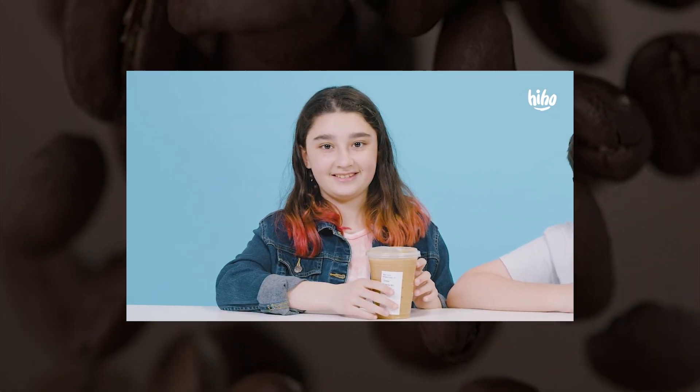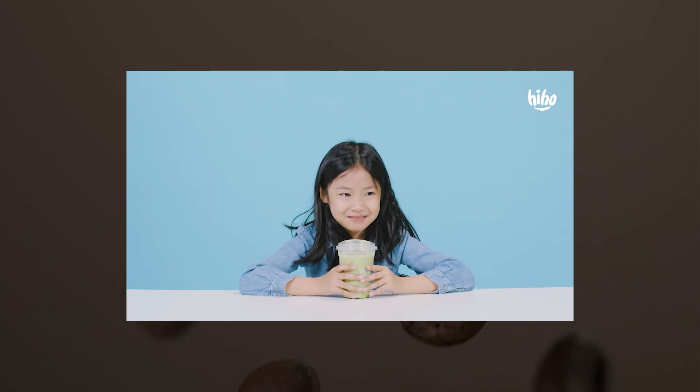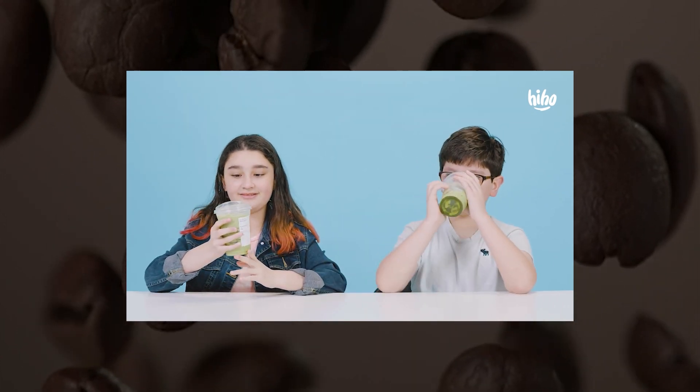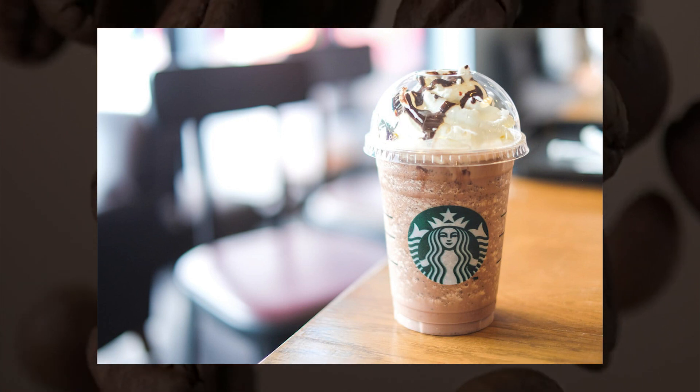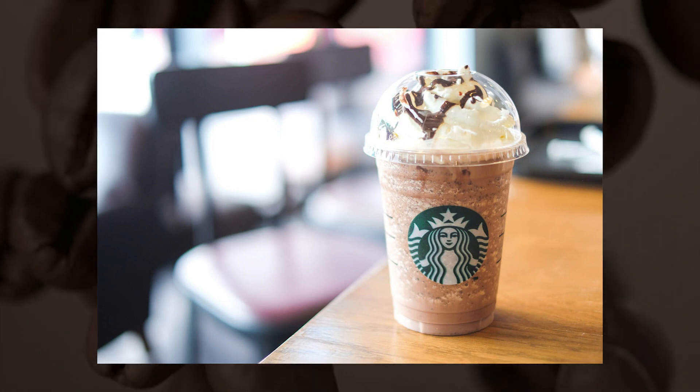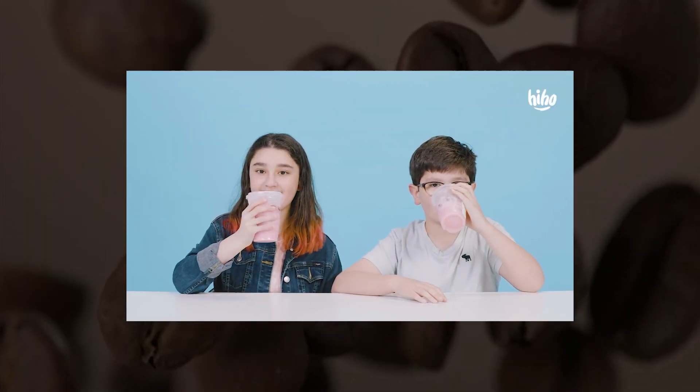Note that Starbucks Refresheners contain caffeine. Drinks like the pink drink or strawberry acai lemonade are made with green coffee extract, so there's about 35 mg of caffeine in each tall drink. Chocolate drinks also contain caffeine — there isn't a lot, but a kid's hot chocolate has 15 mg.